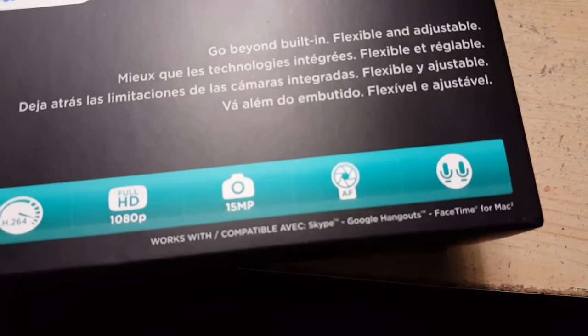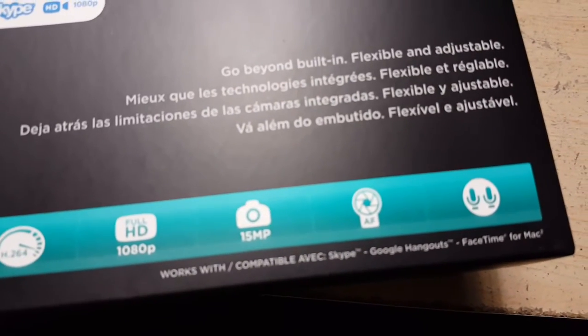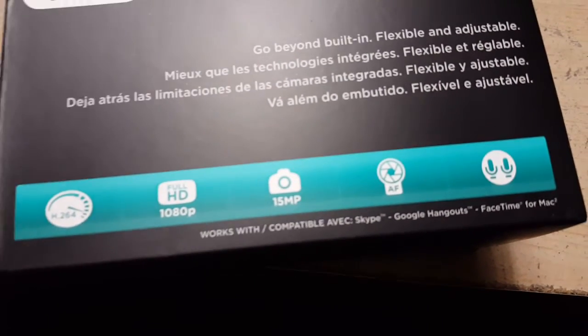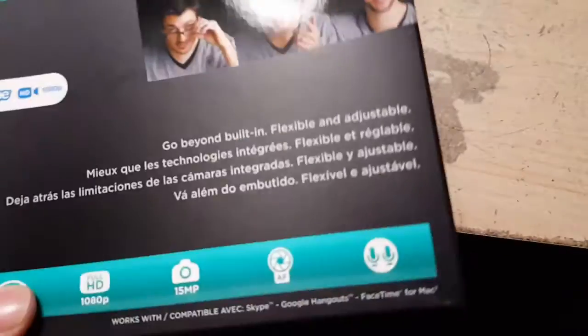In case you were wondering, that's almost as good as the Note 5 camera I'm using right now — the Note 5 is 16 megapixel, so it just comes darn near close at 15. It also has a built-in mic to capture sound much better than the current webcam I'm using.